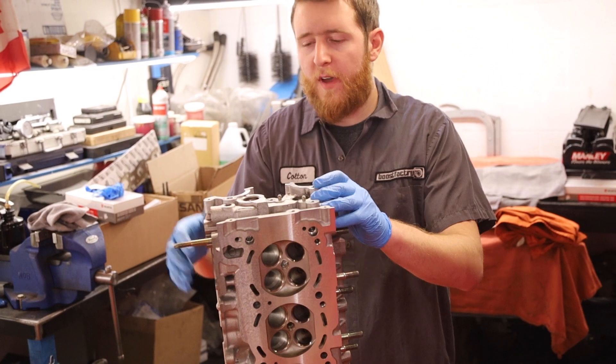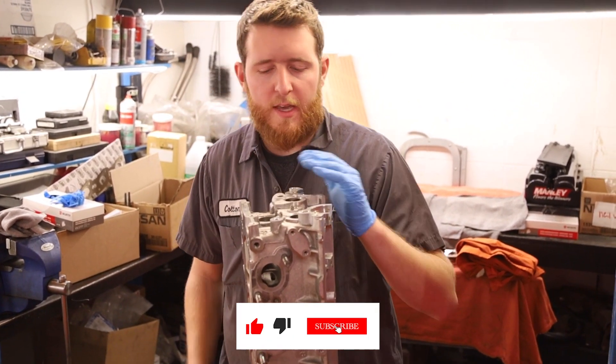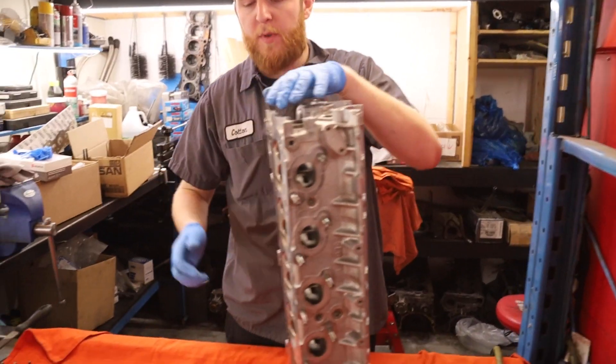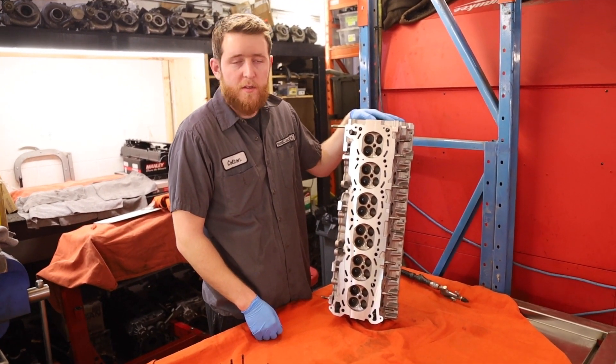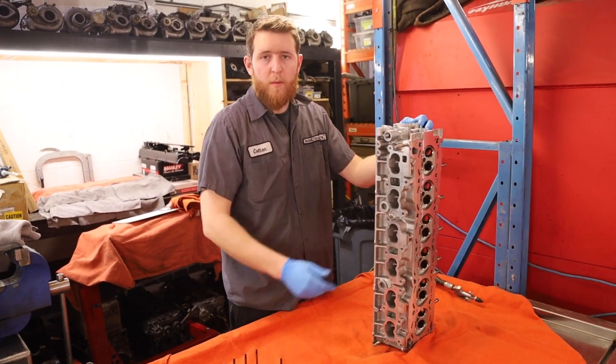Today we're going to be assembling this RB25 NEO cylinder head for a client who is building a 240Z Datsun. It's going to be one heck of a build. For this application it's going to be a stock rebuild, refresh, with just new valve seals. We resurfaced the cylinder head — nothing too crazy. He just wants it gone through to make sure there's no problems.